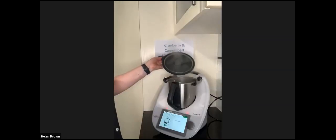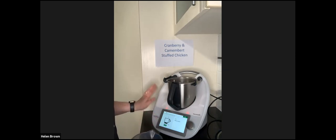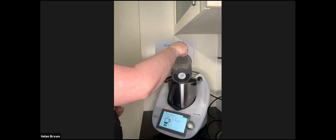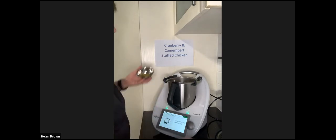Now I'm going to add 500 grams of water. I'm taring the scales back because the lid was on when I moved screens - when I took the lid off it went into minus. The scales weigh in one gram increments; if it's not at zero, press the little tare button to take it back to zero. Then add one to two teaspoons of chicken stock paste - I've put two in.